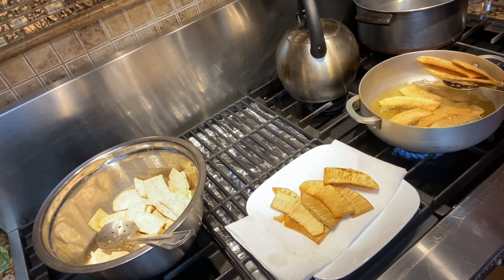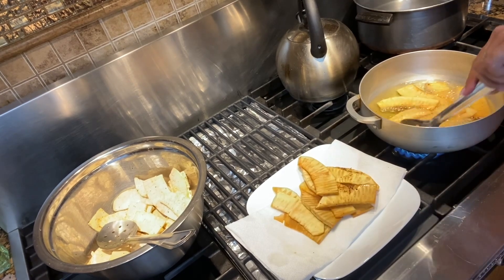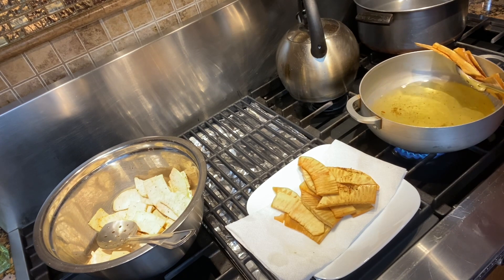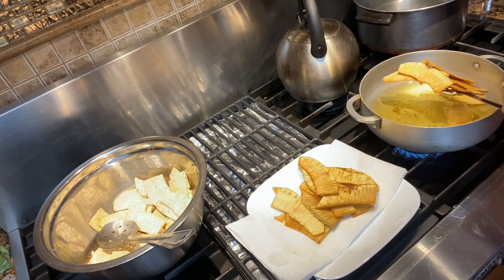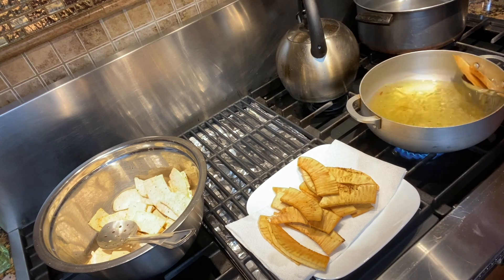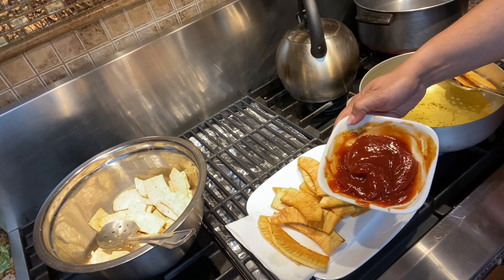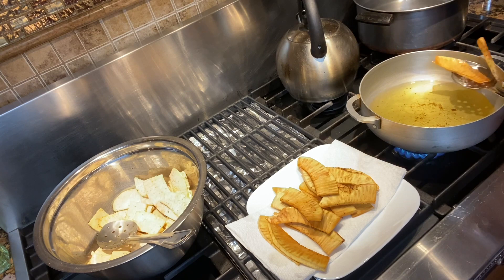Okay guys, so we have our breadfruit frying here and this is the final product — nice and crispy! After that, all you have to do is put a pinch of salt, or as much salt as you like. Personally, I like to have it with a little sauce — just a little ketchup, some pepper sauce, and a little bit of soy sauce. That's all you need to enjoy your breadfruit chips.